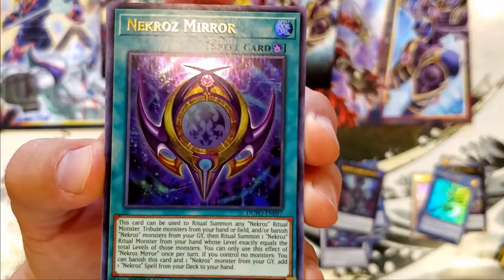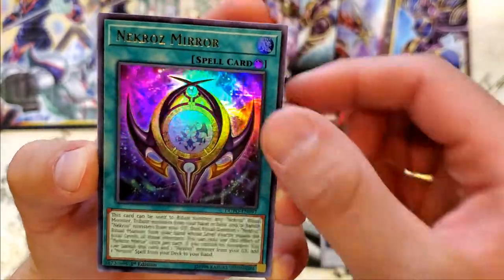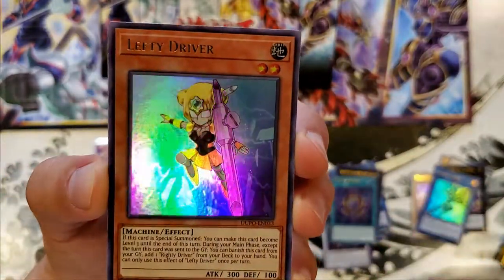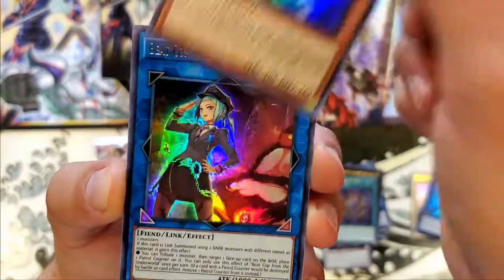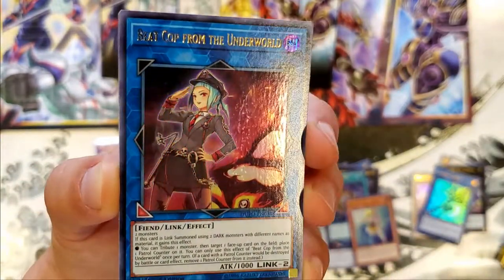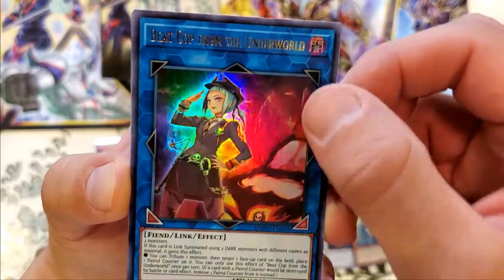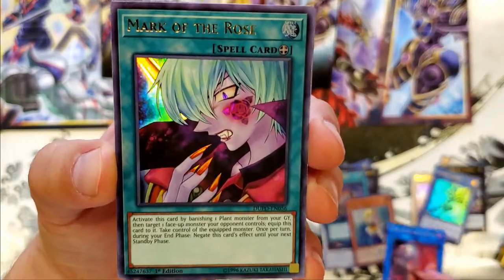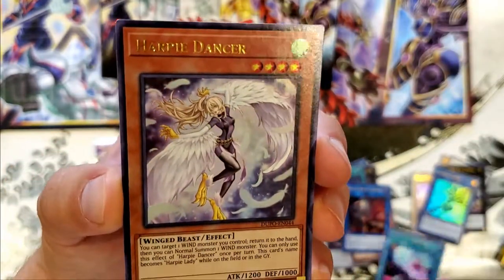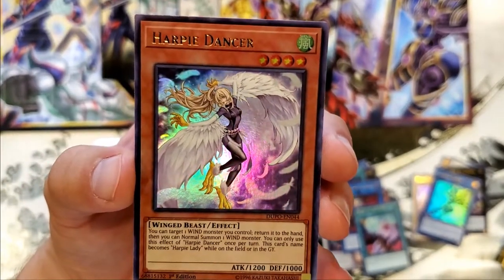There's alternate arts. Necroz Mirror — dope. I really love all these foils. Type D Driver. I think this might be the one that has the Danger series, like Danger Bigfoot. A Cop from the Underworld — where we pulled that and the other one. That's actually a pretty good card. I need to learn how to play these Link Summon cards. Mark of the Rose — we got that before. And Harpy's Dancer. Nice, keeping the original series.